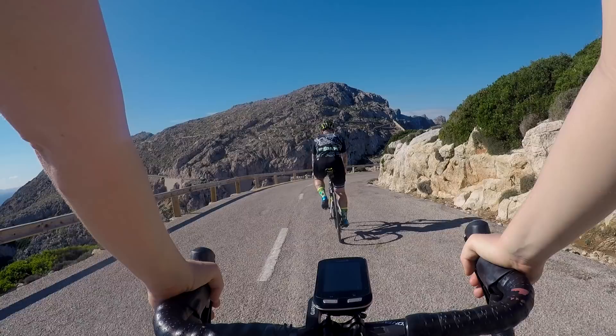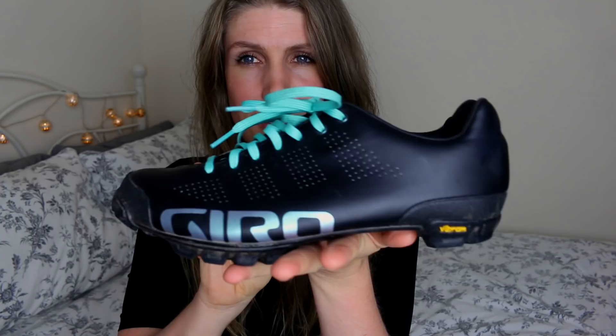These cycling shoes cost £220, so I wanted to give you an honest review on whether I think it's actually worth spending that much money on a pair of cycling shoes. These are the Giro Empire VR90 women's specific shoe. They are two bolt SPD.